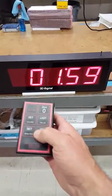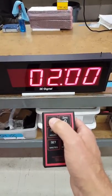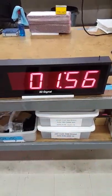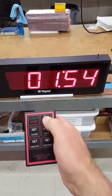So I can stop that, zero, and then set it for minutes and you can see the seconds ticking off. And I will stop that, zero.